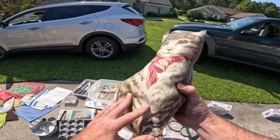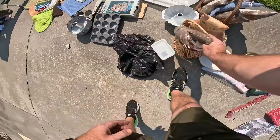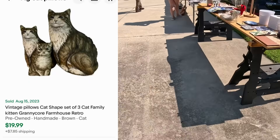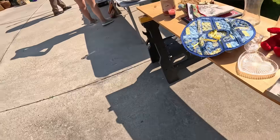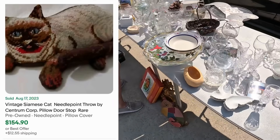110 degrees outside today. It's a golden cat. These cat pillows actually would have been a pretty good pickup. Some of them, if you have the set, go for like 20 bucks. But if you ever see the needlepoint cat pillows, I saw one on eBay go for over $150.